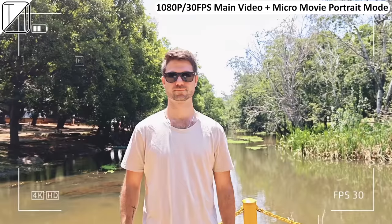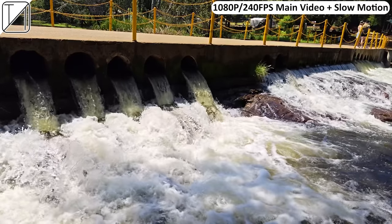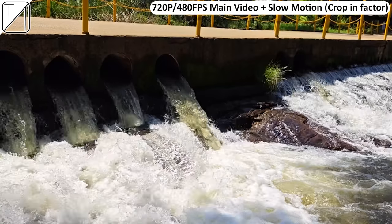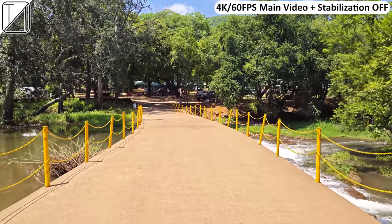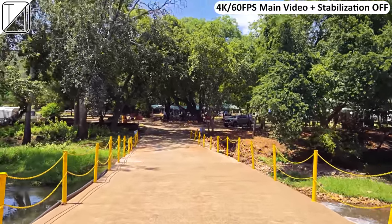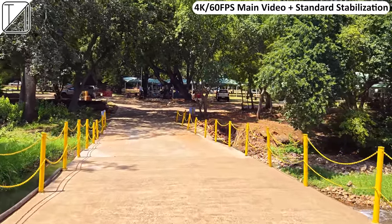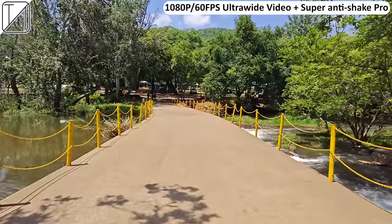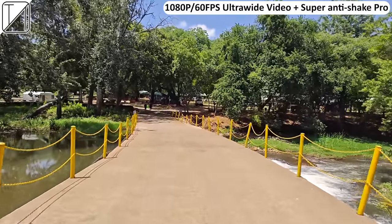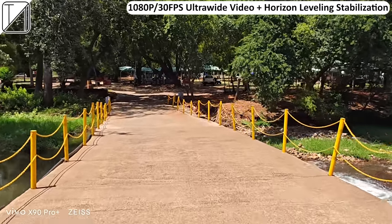We have Zeiss cinematic portrait mode, plus a micro movie portrait mode with various filters, though that shoots at 1080p rather than 4K as labelled. There's 1080p 240FPS slow motion and 480FPS slow-mo, though that has a significant crop factor and is capped at 720p. With stabilization off, footage is very wonky even at 4K 60FPS main. Standard stabilization crops in slightly but is extremely stable — pretty much the only mode you need. Ultra stabilization is capped at 1080p 60FPS, and super anti-shake video pro mode is also 1080p 60 but uses the ultrawide. Horizon leveling stabilization is ultrawide only, capped at 30FPS 1080p.